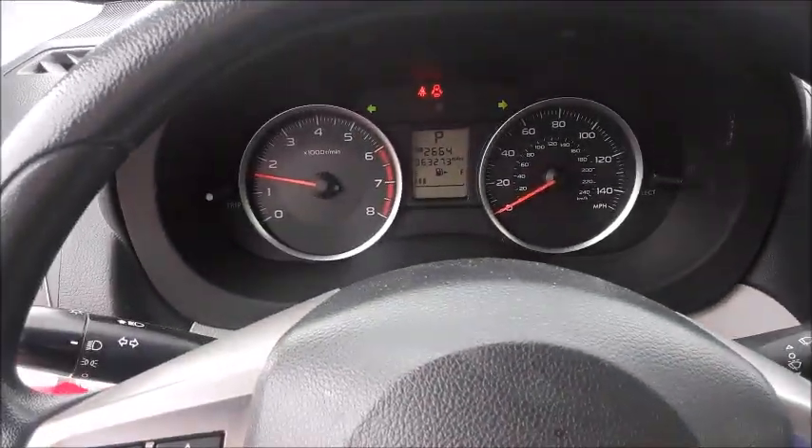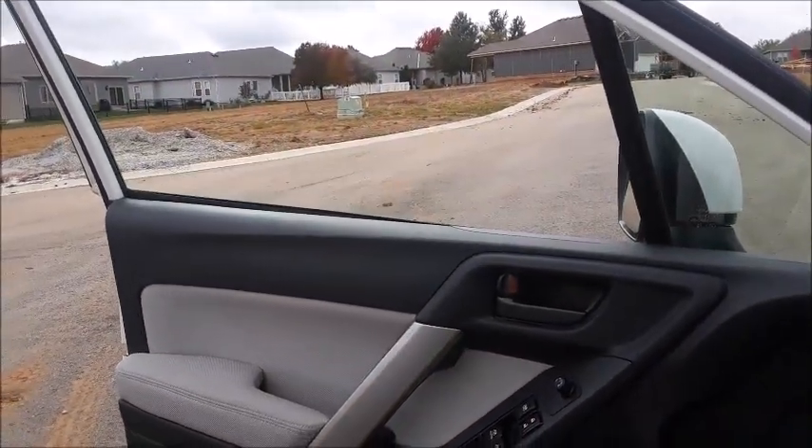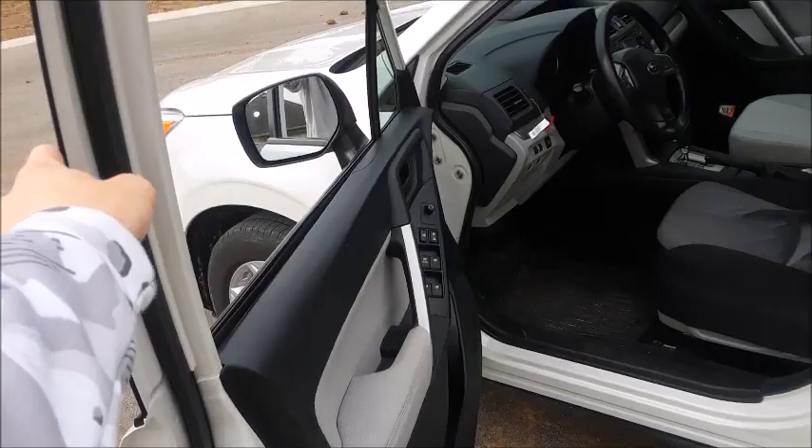Let's go ahead and cut on the headlights as well as the hazards. The driver's side window is fully automatic. Let's go ahead and check out the exterior of the Forester.